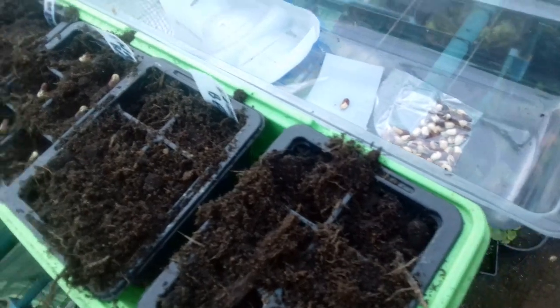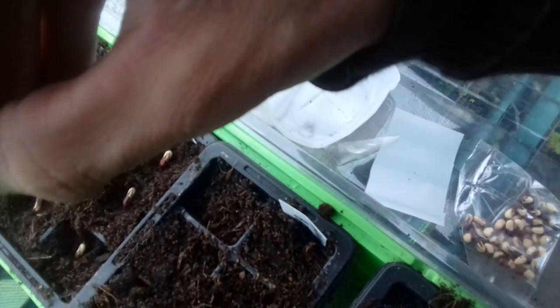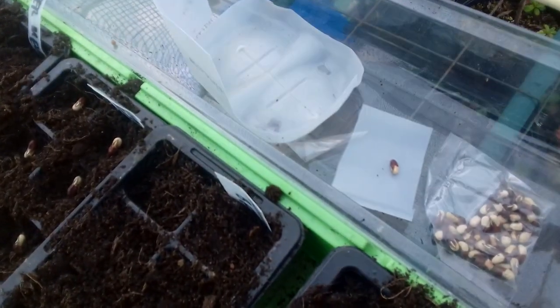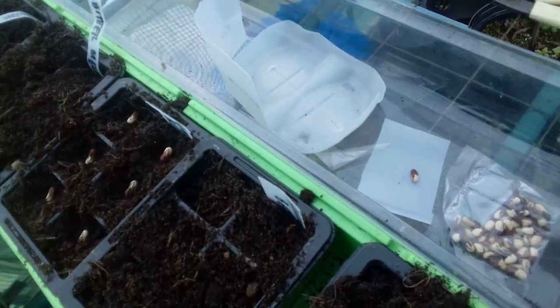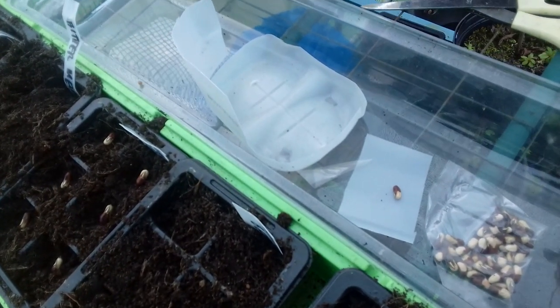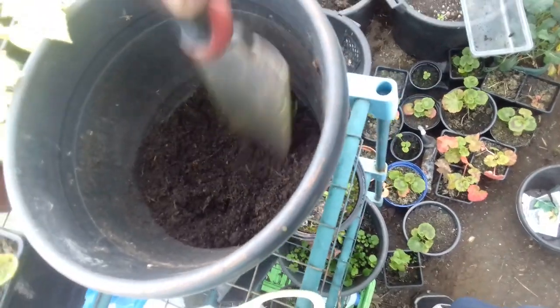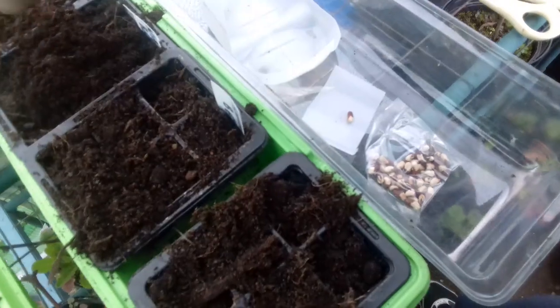So we'll start off with the snake beans. You can see I put them in eye-up — when I say eye, I mean the little mark on the seed there. That's where it grows from. I basically treat them the same as when I'm growing French beans — climbing French beans, bush French beans, runner beans, broad beans. I put them in like that and then all I do is cover them up with the Levington seed compost. It's really not a complicated approach.